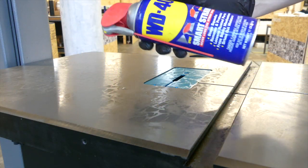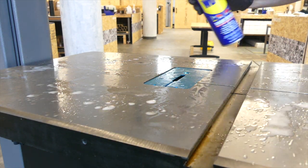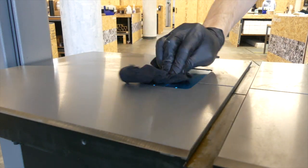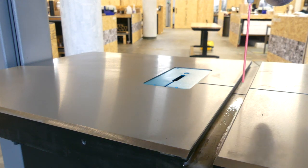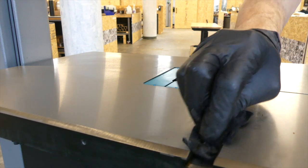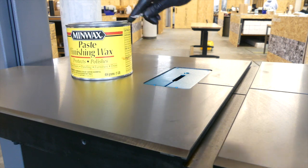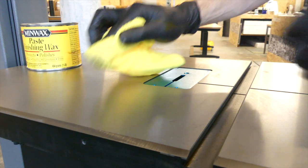Clean the cast iron table with WD-40. The factory seal comes off quick and easily. Apply some paste wax to inhibit rust. Let it dry to a haze, remove the excess, and polish to a shine.